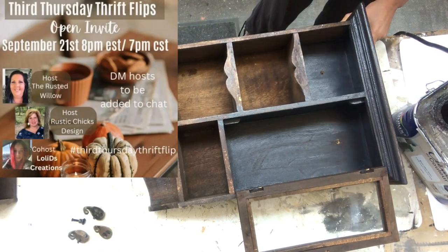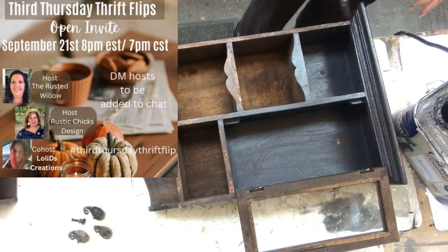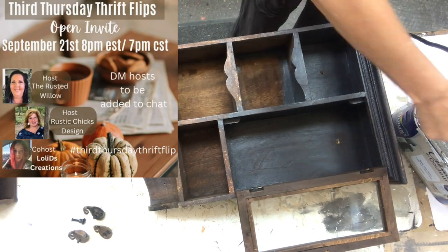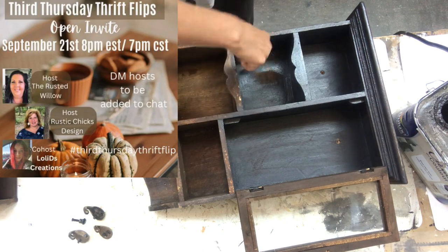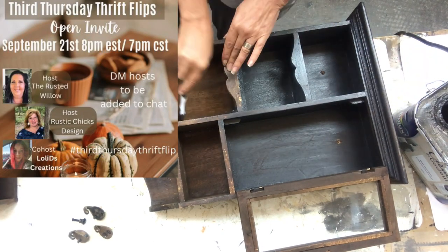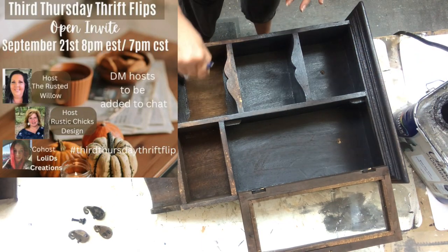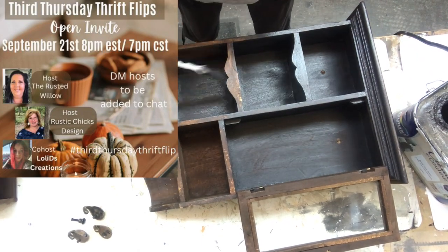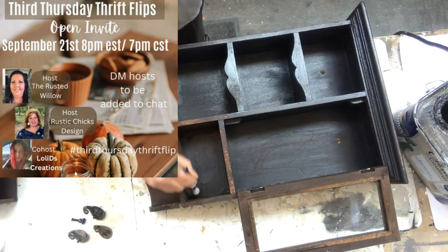This video is part of the third Thursday Thrift Flips challenge hosted by The Rusted Willow and Rustic Chicks Design, and their guest host for this month is LolliDee's Creations. You will find links down in my description box to their channel so you can go and check them out later. I also have in my description box a link to the playlist of this challenge for more thrift flip ideas.